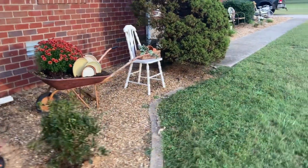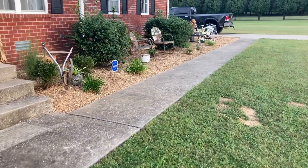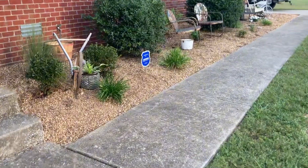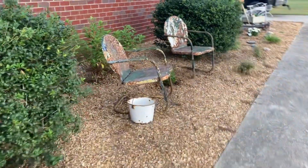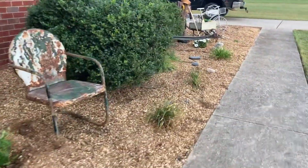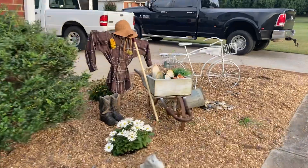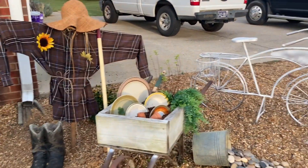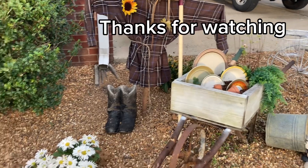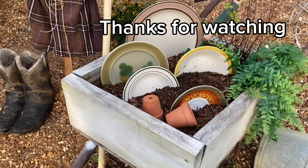Alrighty guys, that's it for my front yard. Even for winter, the main part will still stay and I'll take the little scarecrow down, and maybe even add some Christmas dishes — you never know! Alrighty guys, thank you so much for watching. Have an awesome day!